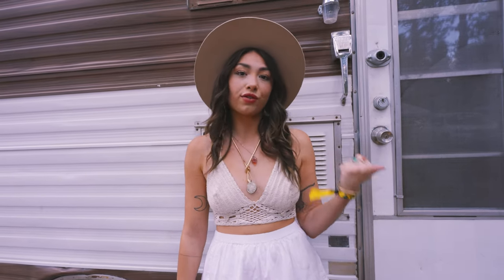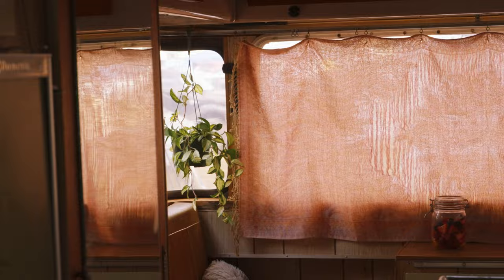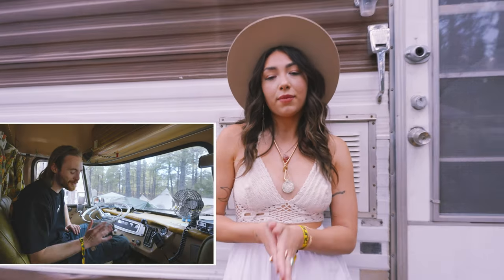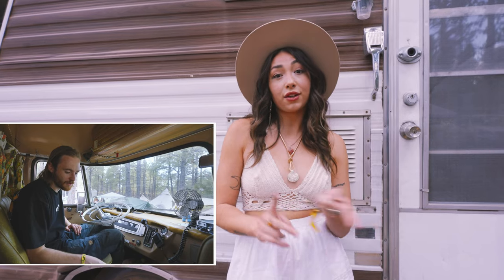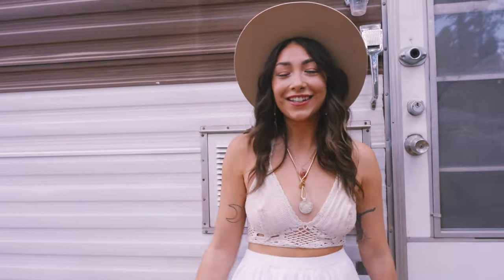Everything in here is original from 1969 — we bought it just like this. I added a few decor pieces just for camping, like a plant. If you're geeking out and love old cars, head over to Drew's section of the video where he actually talks about the mechanical renovations he's done to make it run today and to make it run forever. So let's get into it.